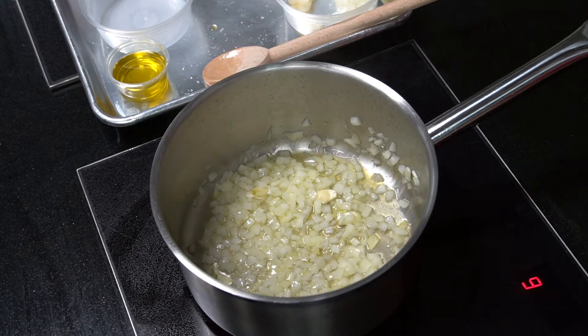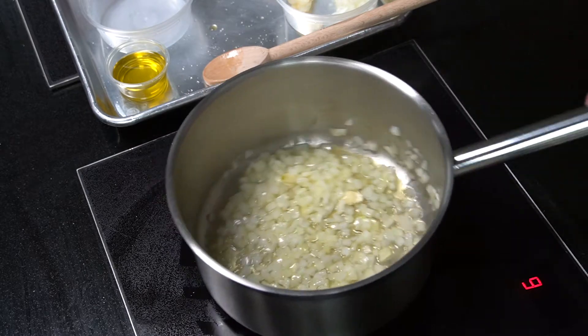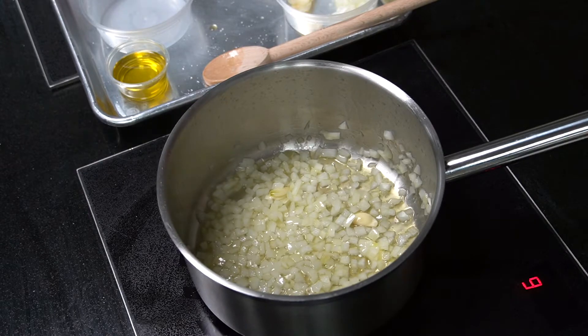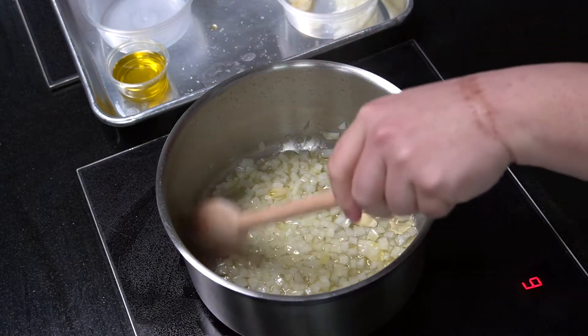Making sure that there's very little color on these onions, coaxing that sweetness out before we add in our next ingredient, which is the tomato paste.